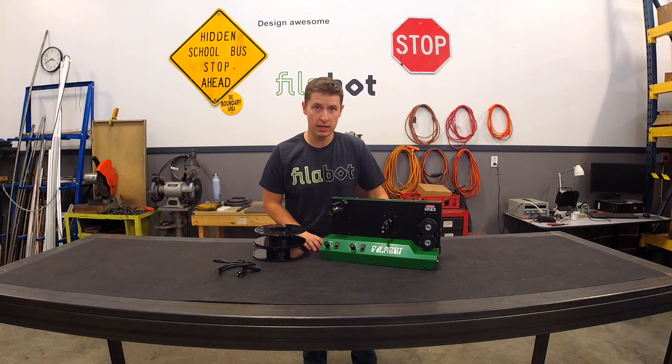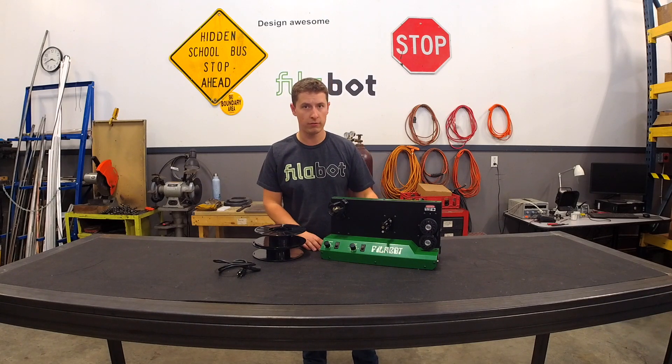This unit will work on 110 all the way up to 240 volts without having to select or change anything — so universal power input.